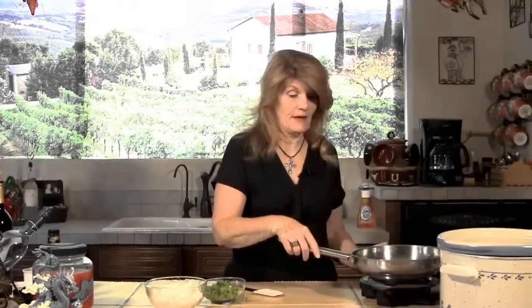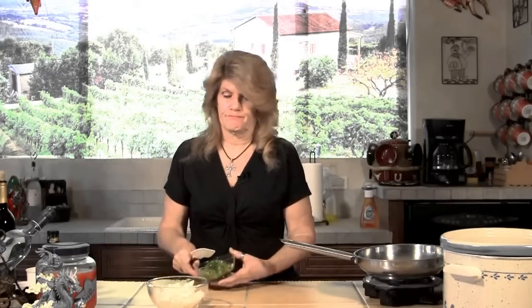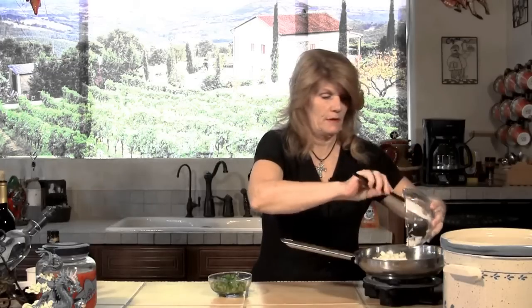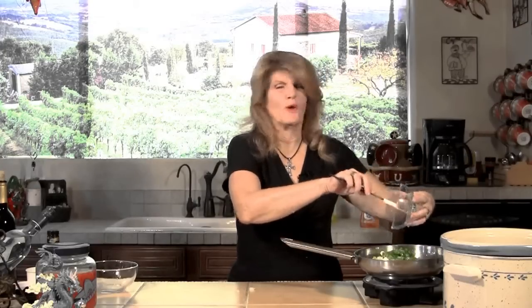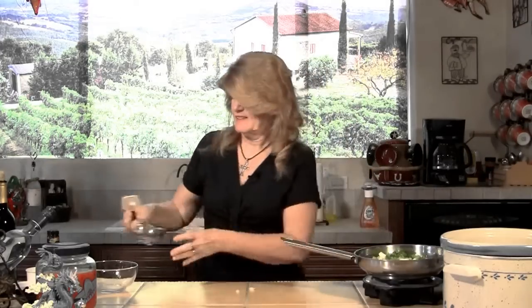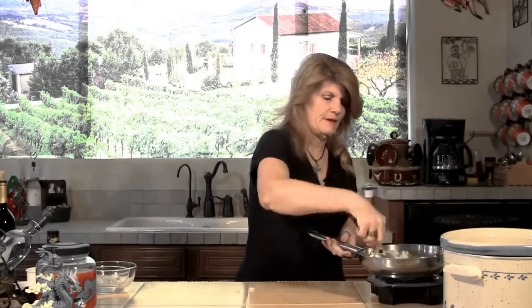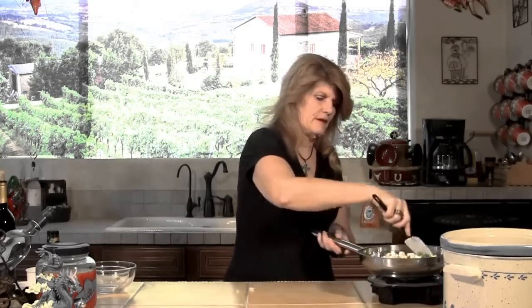I'm going to take my pan and put a little bit of grapeseed oil in it. I like the grapeseed oil. Then I'm going to take one medium onion and splash it all around. One small green pepper — I only use the small one because I really don't care for green pepper that much; it kind of repeats on me. So we're just going to cook those up a little bit. Hear that sizzle?